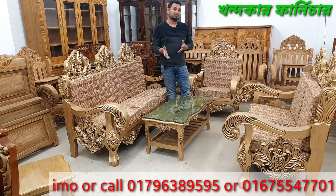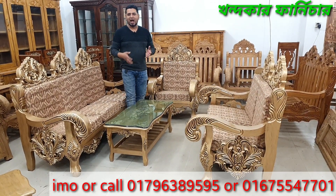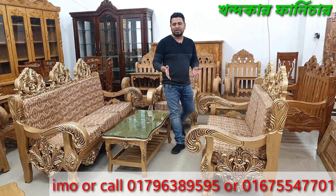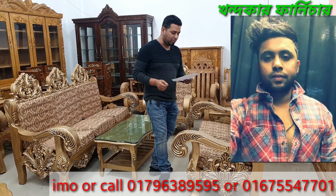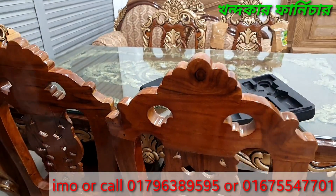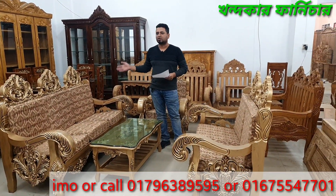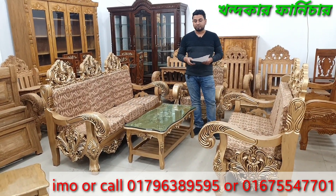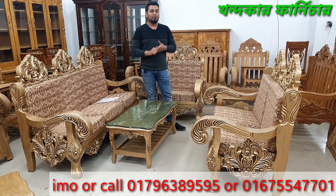This is our 2019 model. Let's have a look. This is Dr. Mohammed Russell's design — a standing design. This sofa is a Mughal sofa from 2020.